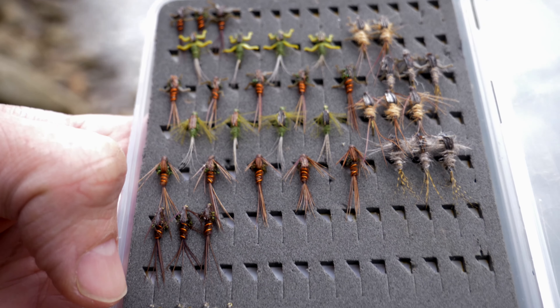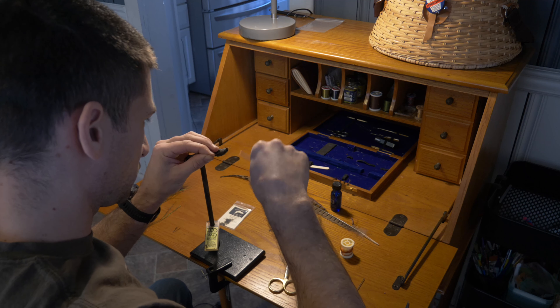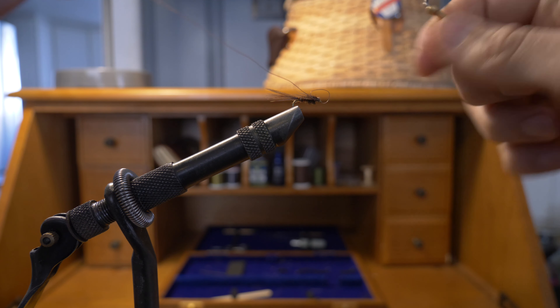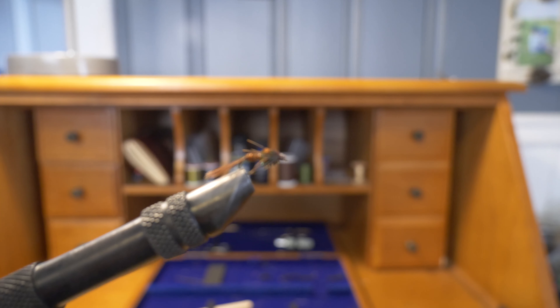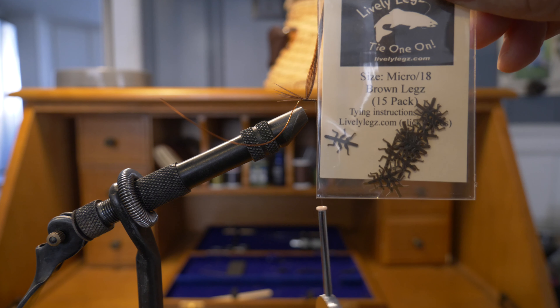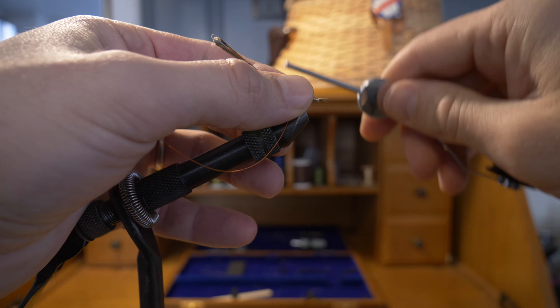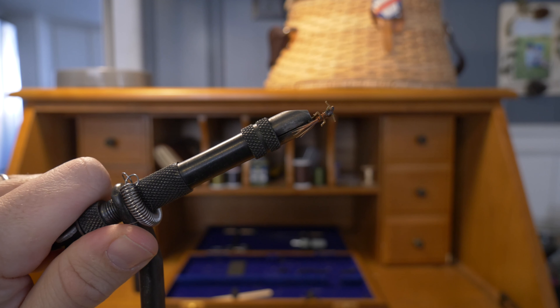I spent a good amount of time trying to come up with a way to accurately and fairly test whether or not lively legs would help you catch more fish. I took relatively standard common flies like a hare's ear nymph, a pheasant tail, a generic mayfly nymph, and a blue-winged olive nymph. I used the exact same material and the same thread. For one fly I would tie on lively legs rubber legs, and for the other fly I would use hackle or pheasant tail fibers for the legs instead of the lively legs.